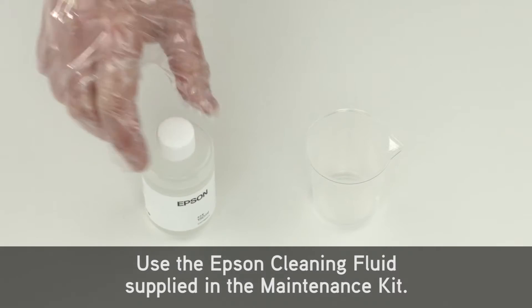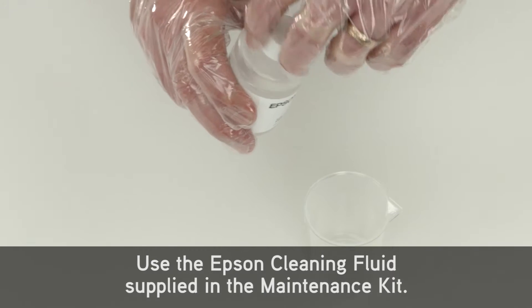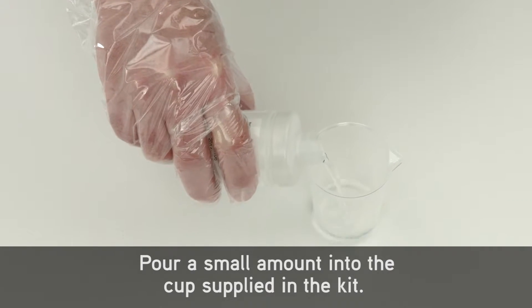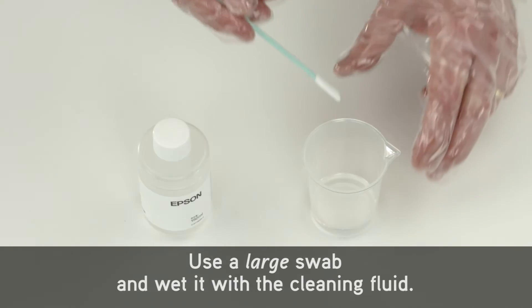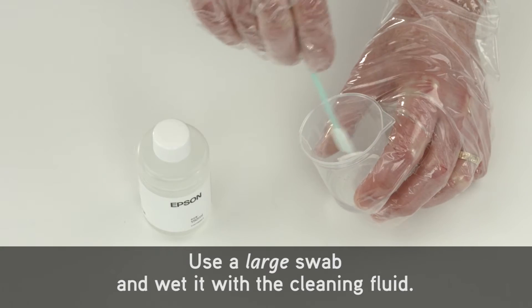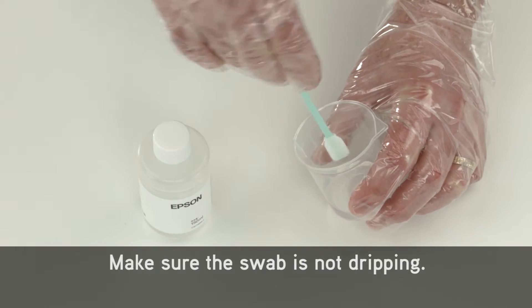Use the Epson cleaning fluid supplied in the maintenance kit. Pour a small amount into the cup supplied in the kit. Use a large swab and wet it with the cleaning fluid. Make sure the swab is not dripping.